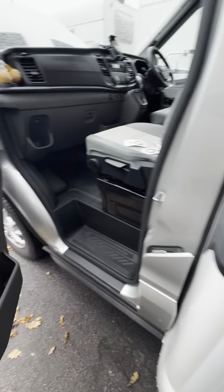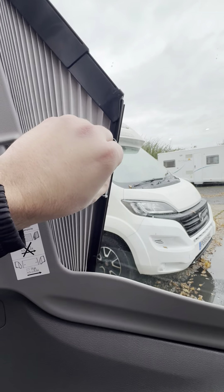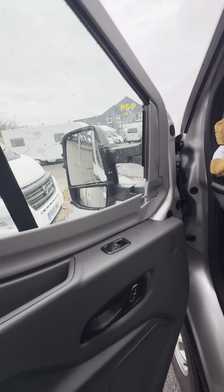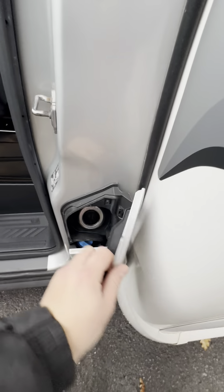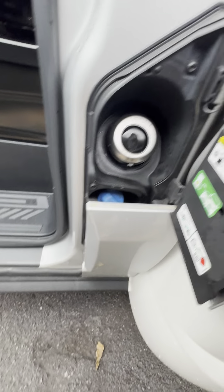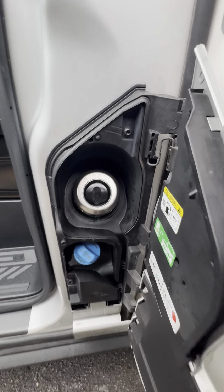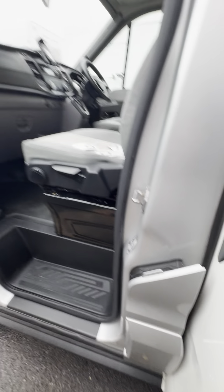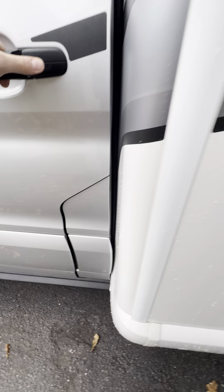On the passenger door just here, we've got your cab blinds which come across really easily — you squeeze these together and pull it all the way to the right. Your diesel and AdBlue fluid are inside here: diesel point at the top, AdBlue at the bottom. The passenger door does need to be open in order to open either of these because they will be locked in place.